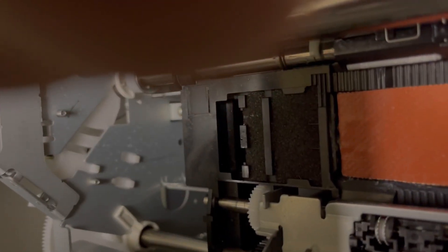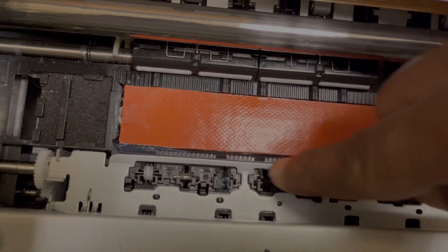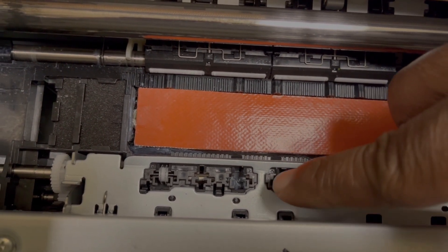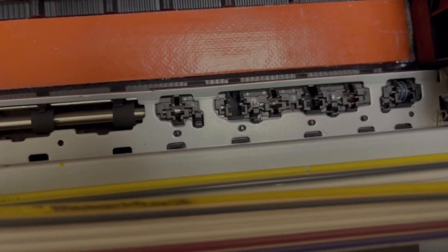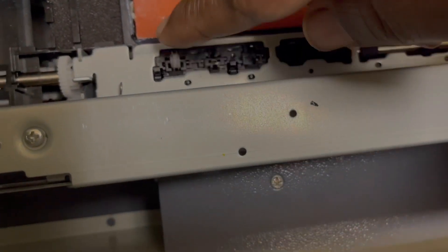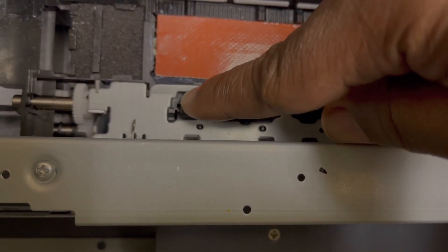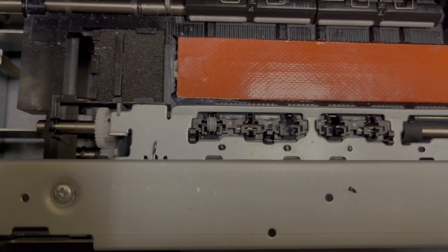There are about seven or eight more of these things in these braces, and they pull those wheels out on both sides. Now, these also grip the paper, so you can't pull all of them out — you have to leave some. So really when you're doing the 13 by 19 sheets, coming over here, this can get onto your image when it's rolling over, and that's what happened.